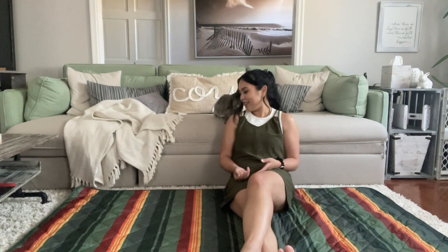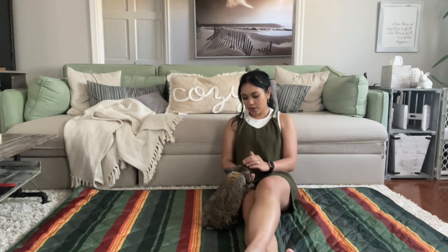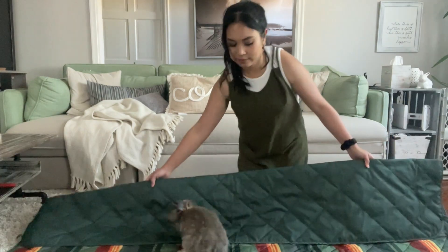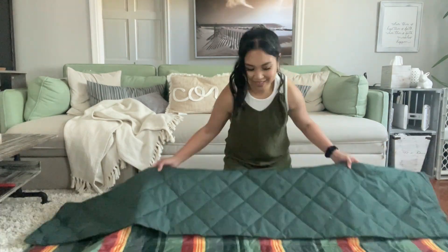This can seat a lot of people — you know, four in the corner, maybe six, maybe seven depending. And of course bring a bunny or a dog or a cat. And this is how to fold it back. It's super simple.